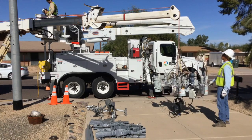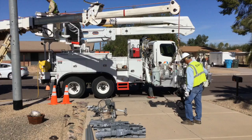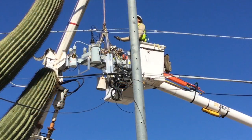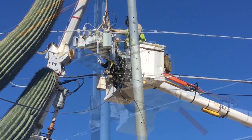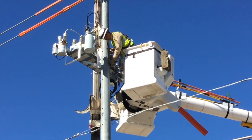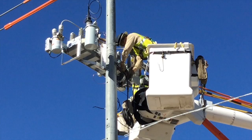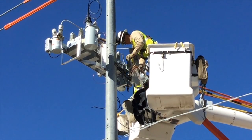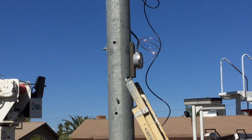Now we're going to see them use the boom to lift the new capacitor bank into place. This bank has all the sensors for smart grid technology and also has a potential transformer — a small cylindrical device on the end. Notice they're putting it on the south side of the pole this time. It's going to drop down some controls for smart grid deployment. You can see that meter on the pole and the feed coming down from above.